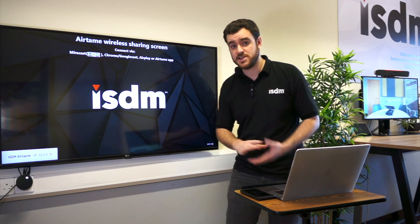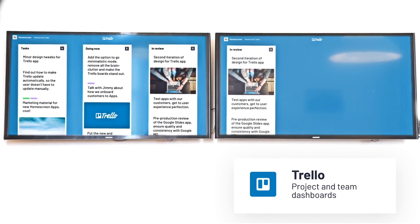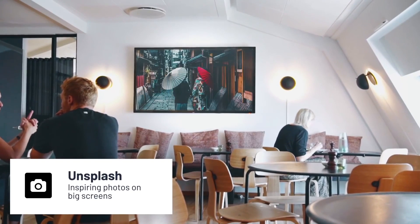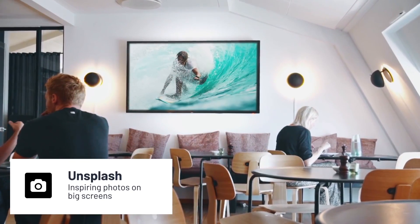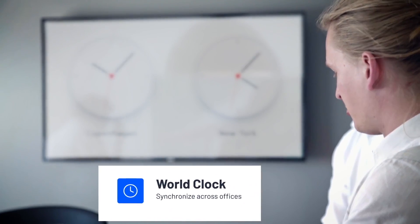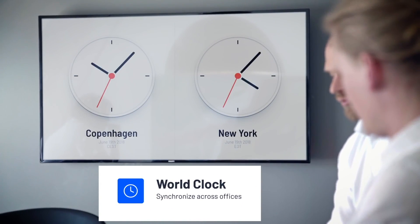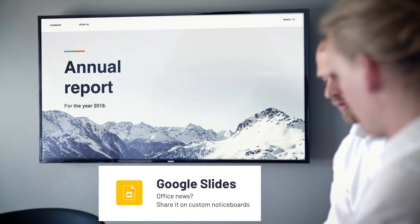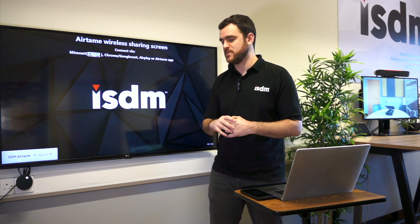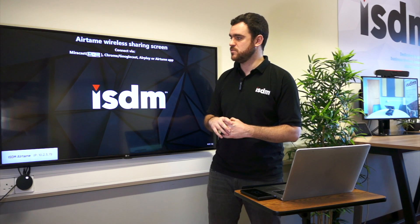You can run digital signage on them as well — really basic in terms of what it can do. It's just got integrations from Google Slides and some PowerPoint decks, and you can obviously bring up websites and send information to it. There's no inbuilt hard drive, so it's constantly connected to the internet, which means you need to be aware that if you've got hundreds of these always playing videos off the internet in digital signage mode, it's going to use a lot of bandwidth.